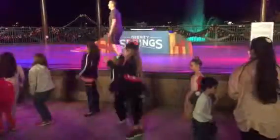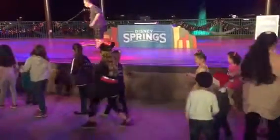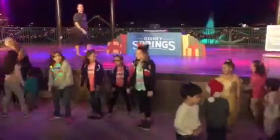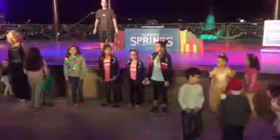Take it back now y'all. Back it on up. One hop this time. Right foot, let's start. Right foot. Left foot, let's start. And your left foot. Cha-cha now y'all. Now it's time to get funky. Now turn. To the right now. To the left. Take it back now y'all. Back it on up. One hop this time.